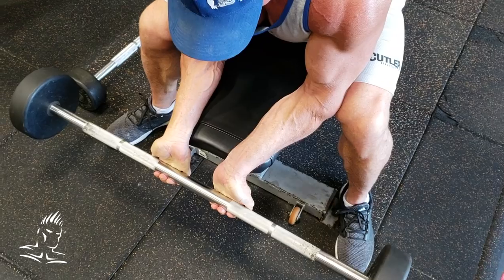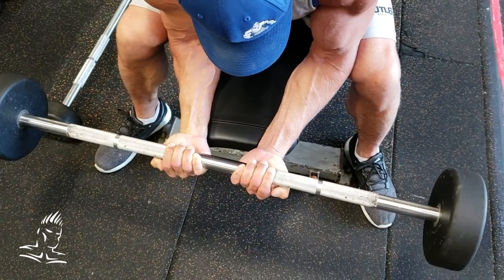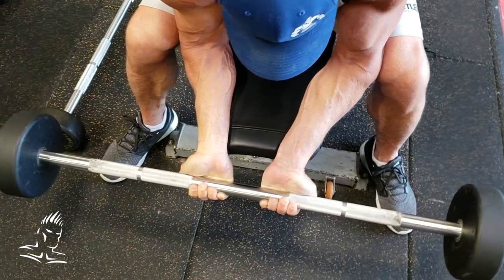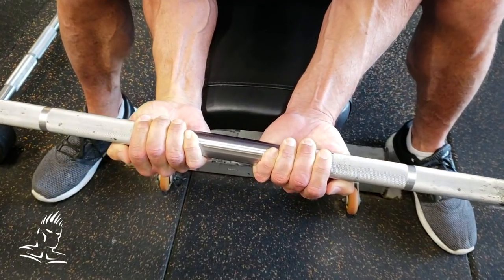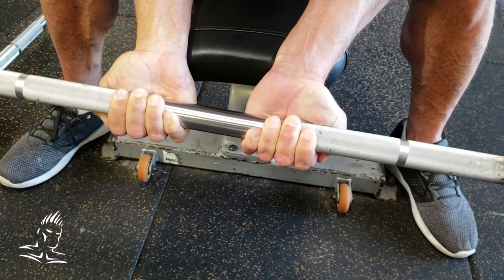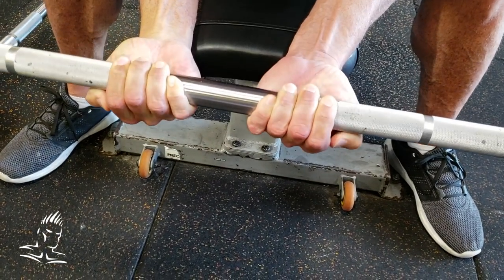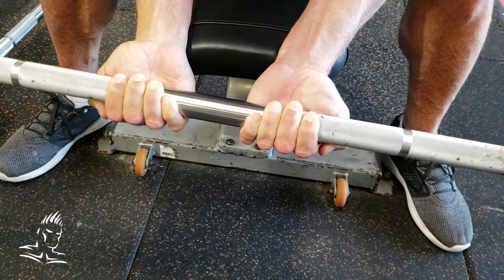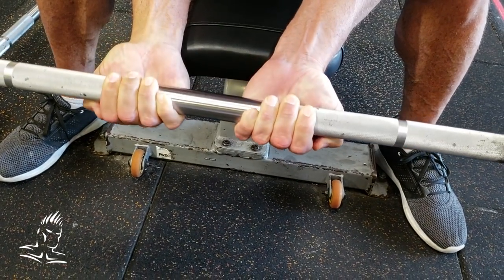The first exercise we're showing you today is for the forearm flexors, on the top inside of the forearm. He's sitting at the end of a flat bench and grasping the bar. Notice that he has the thumb on the same side of the bar as the rest of the fingers — this helps to engage the forearms a little better.